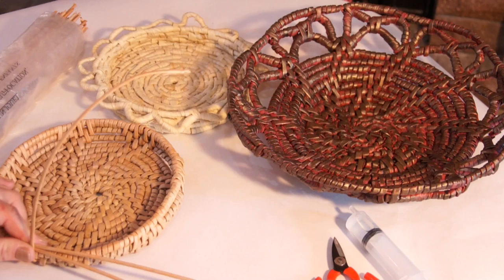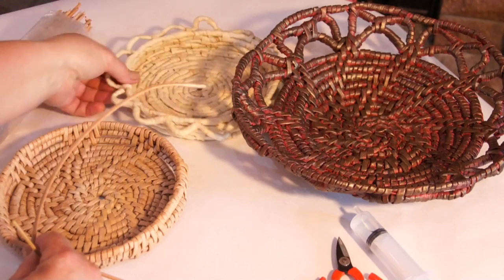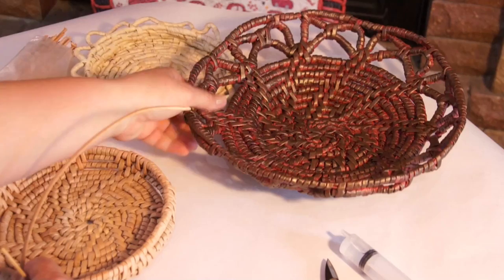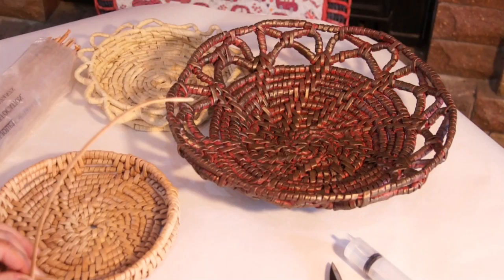Hello! Today we are getting to know the promised finishing of items woven in the wrapping technique. Let me show you a few options. The first one is lace edging like this. It is an old item woven long ago. This item has been made while shooting the previous tutorial on the wrapping technique. Now it's time to get to know how to finish it.